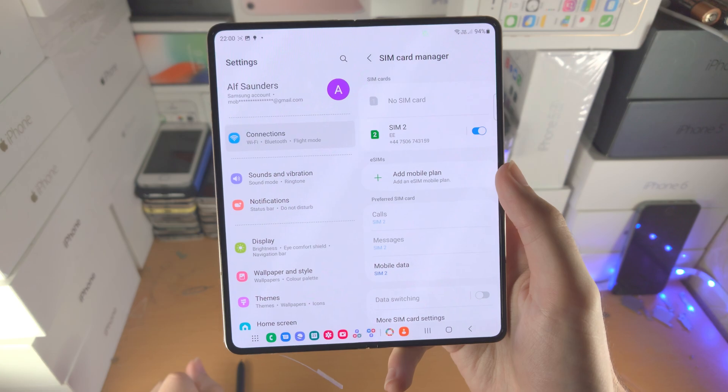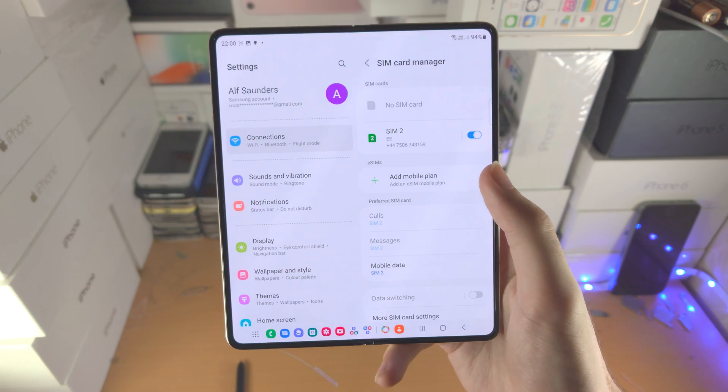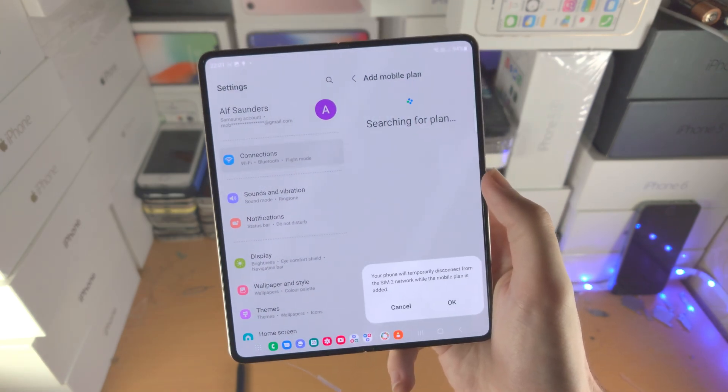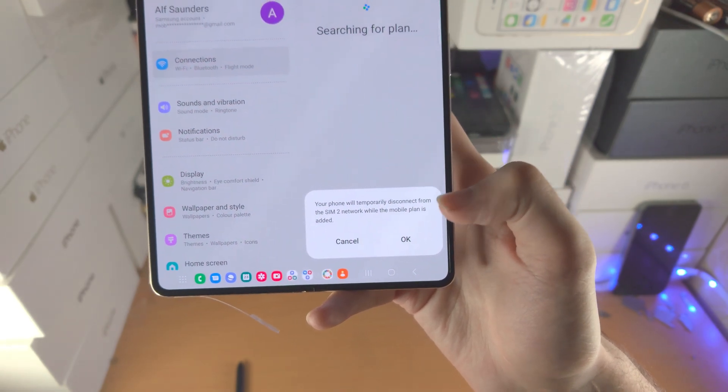Keep in mind that if you have dual SIM like I do — physical dual SIM — then SIM 2 will not work if you activate eSIM. So let's tap on Add Mobile Plan. Your phone will temporarily disconnect from SIM 2.